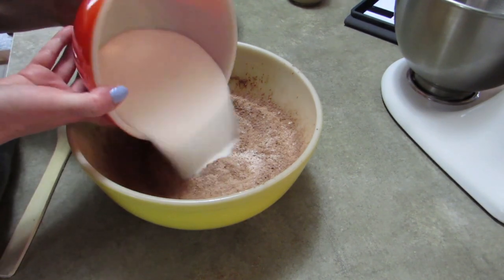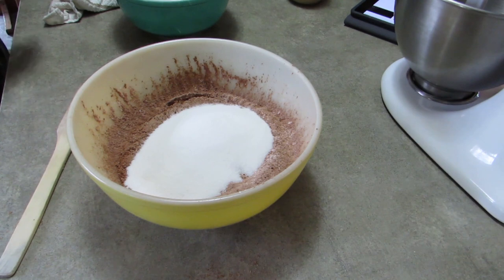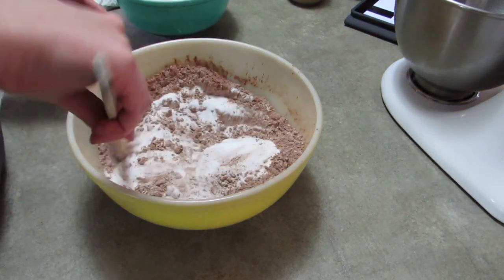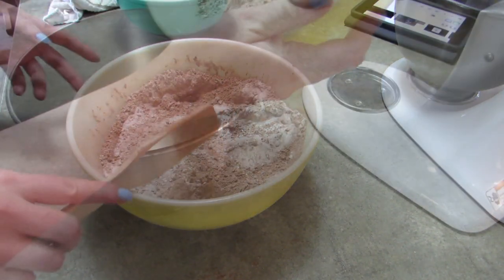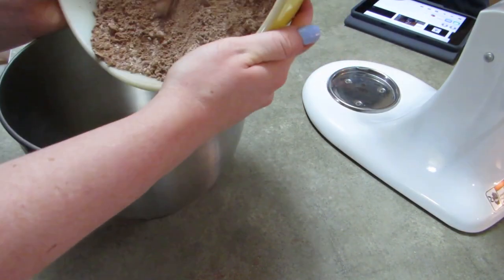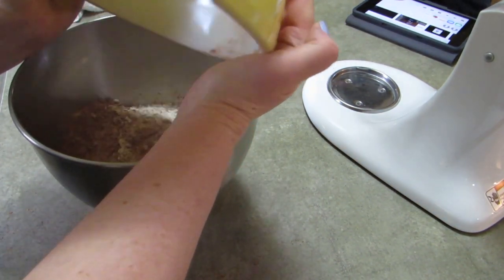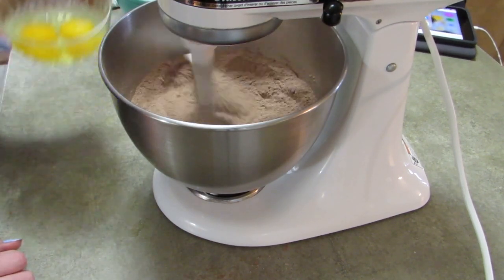Take your mixture, add two cups of sugar to it, and then I just stir it together a little bit to kind of mix it up, because it just made me feel better that it was mixed. Then I'm going to put it into my mixing bowl — I have a regular old KitchenAid that I use for these things. I started mixing away, mixing the dry ingredients.